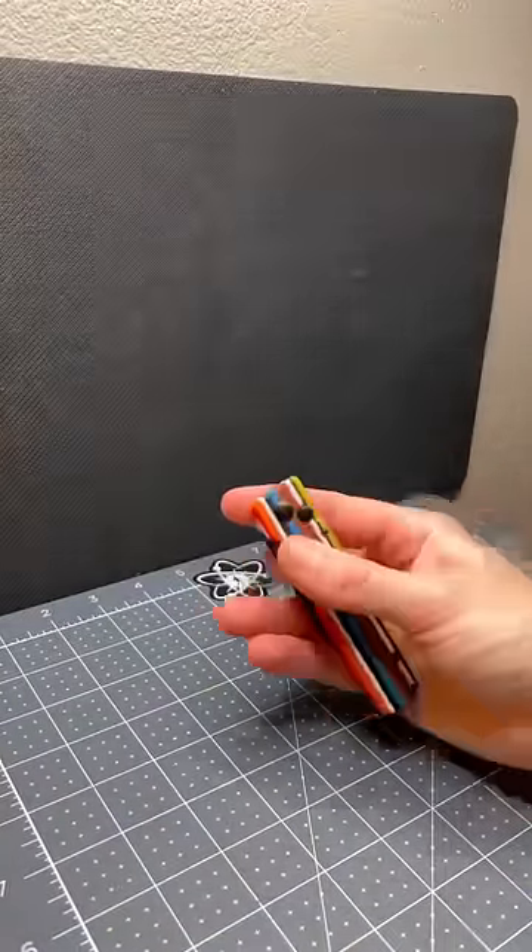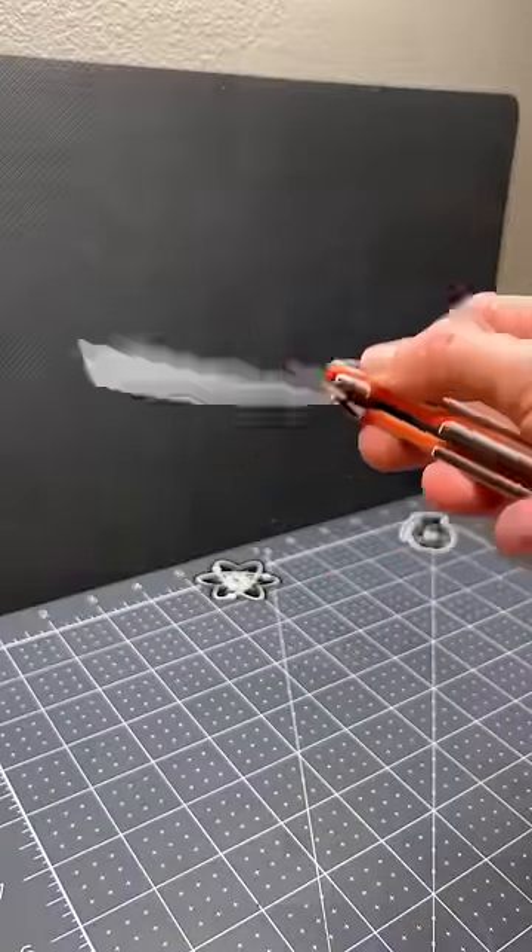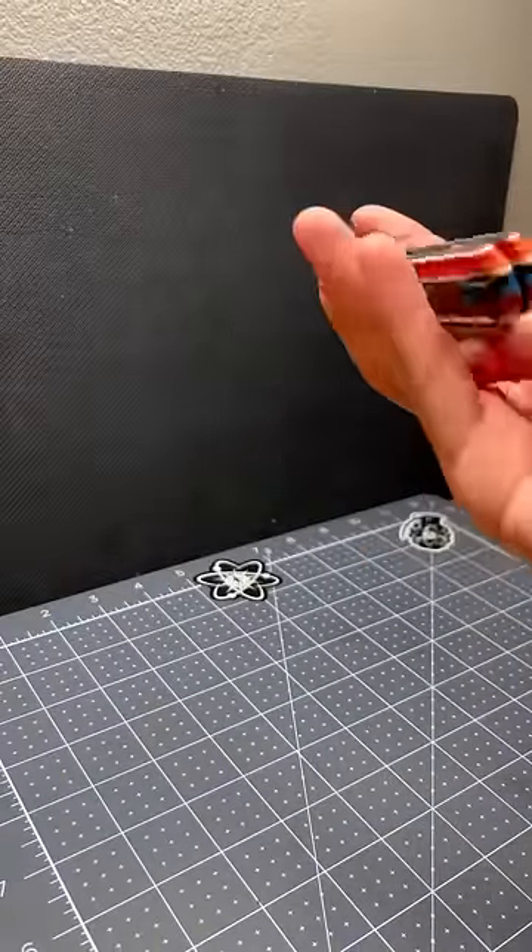First up was the original — a phenomenal little button lock. Next, the Cormorant, same button lock mechanism but with a lot more deployment methods.